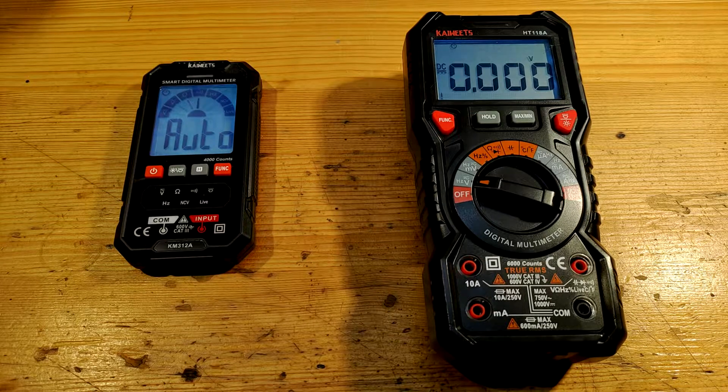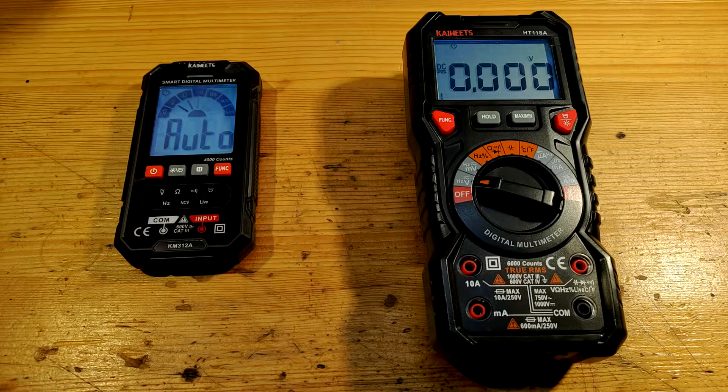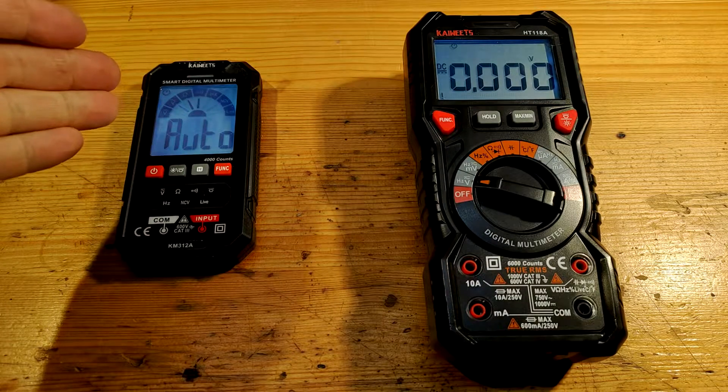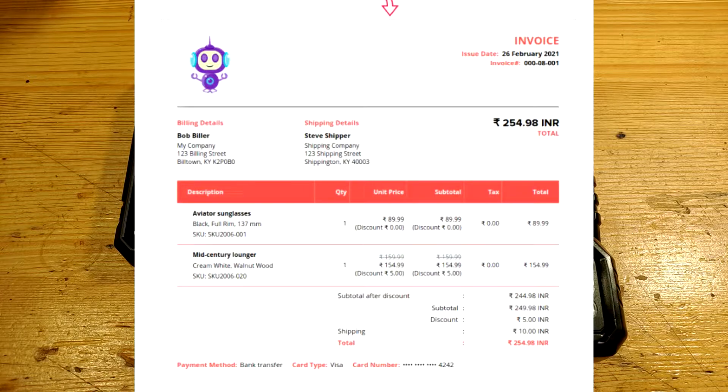These multimeters are the KaiWiits HT118A and the KaiWiits KM312A. KaiWiits has their own e-shop with their own warehouses. They sent it from Germany to Czech Republic, and they will even send you an invoice in case you want it for a company, which comes in handy to lower your taxes.